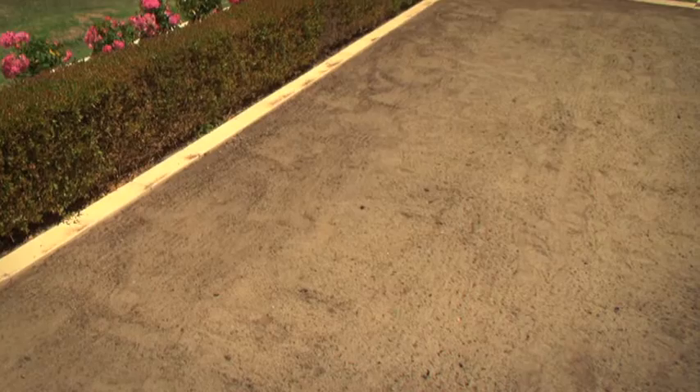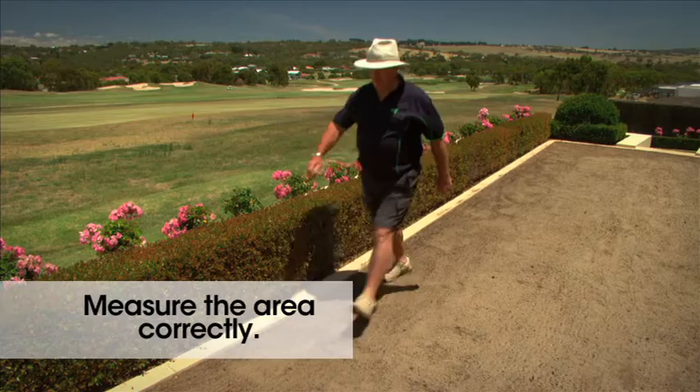Hi, I'm Dallas Munn. When seeding a new lawn, it's important that correct preparation is achieved.